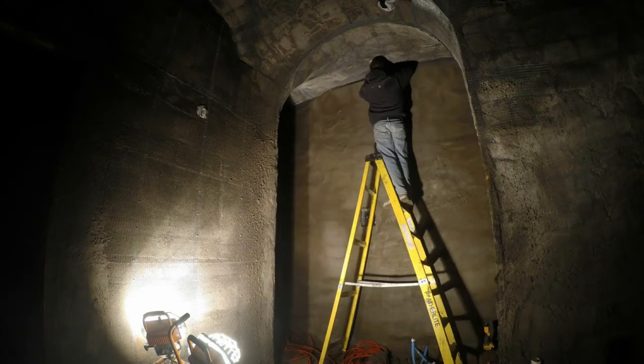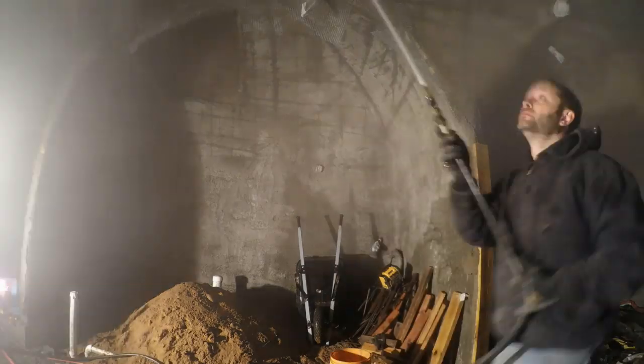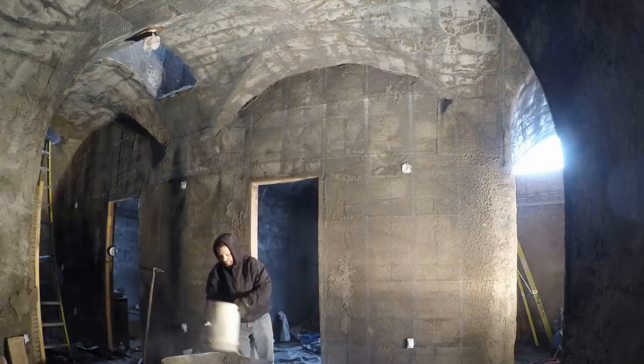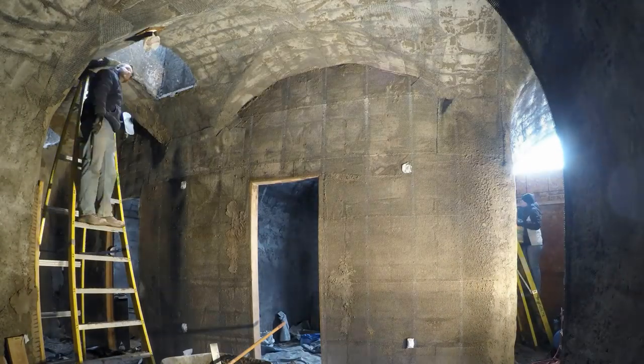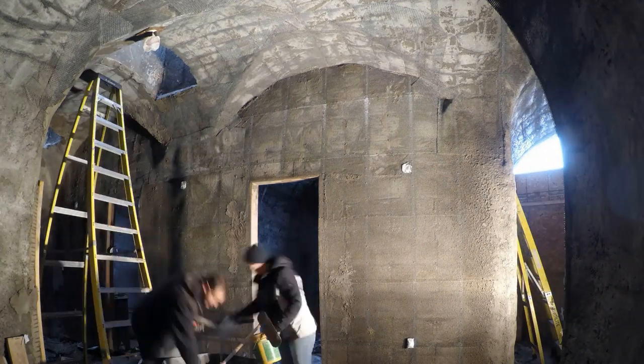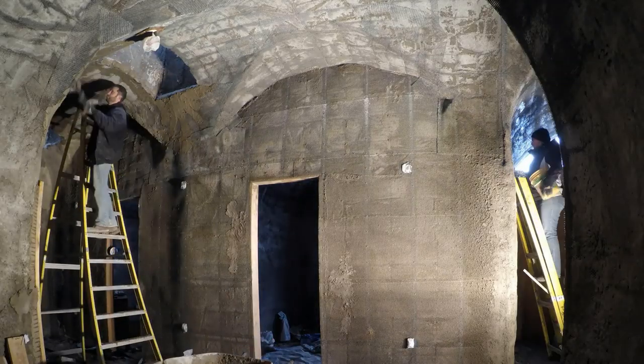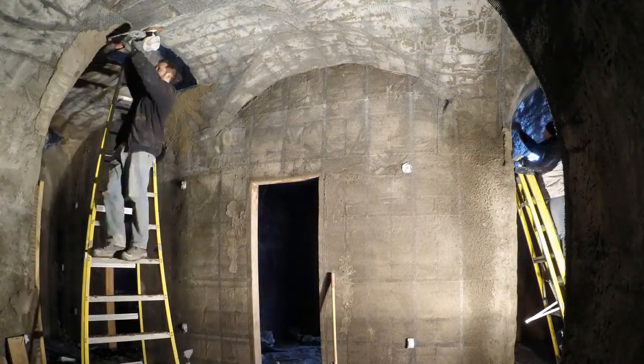Time to mix another batch. The first step in each area is always to hammer in those little tie wires and break off any lumps. I go around with a mason's hammer — it's a perfect tool for this. Then I spray everything down so the concrete won't suck the moisture out of the stucco too quickly, which causes it to fall off.